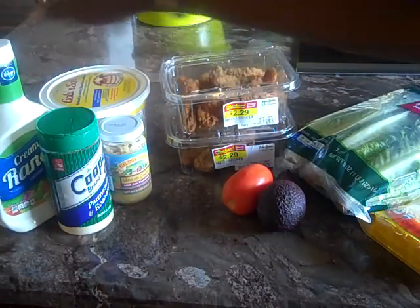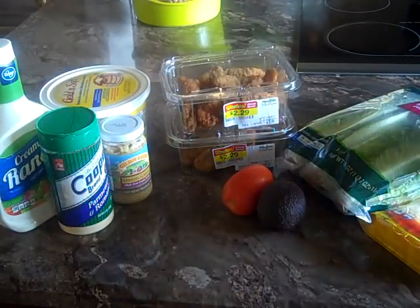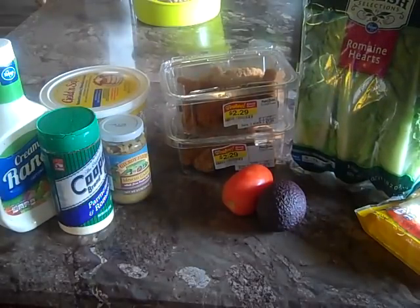We're going to top it with ranch, avocado, tomato, some cheese, and we're going to wrap them in our romaine lettuce. Let's get started!